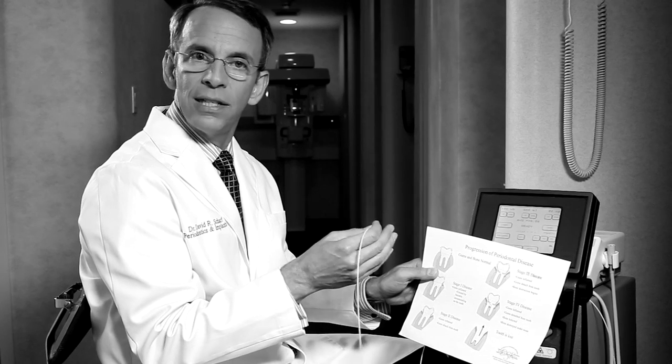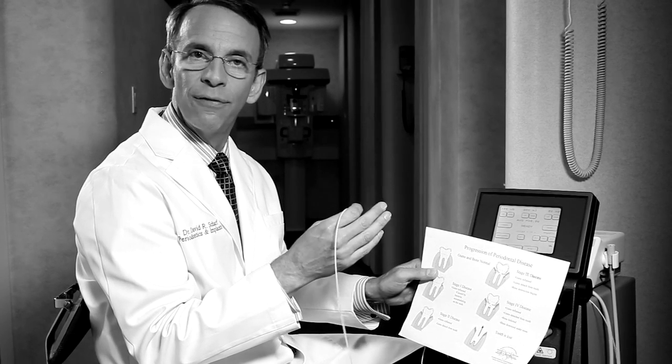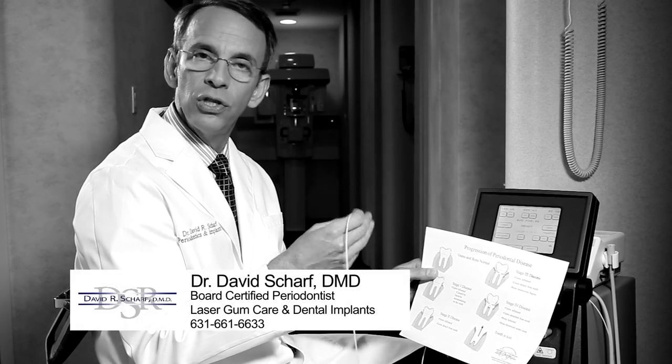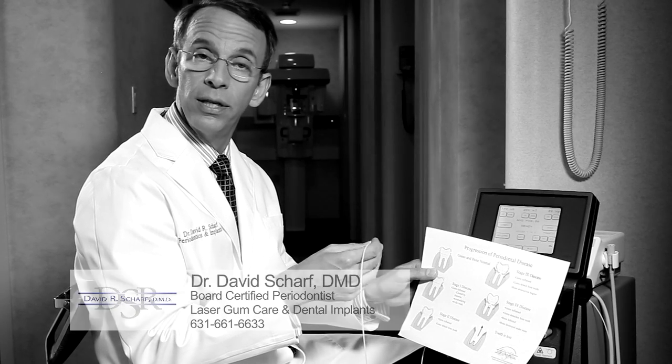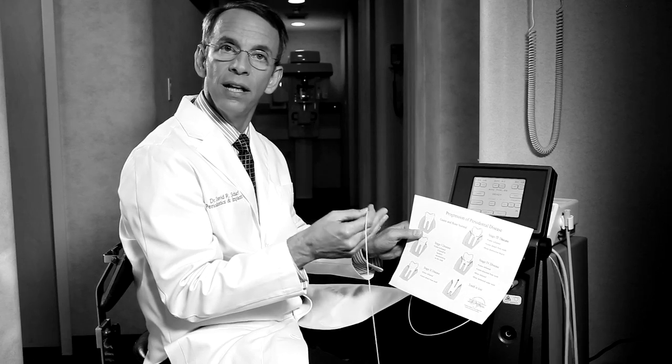If you think about conventional cut-and-stitch periodontal surgery using a scalpel, stitches, or scalers, the finest instruments we have still cannot differentiate between healthy tissue and diseased tissue. That's why those procedures many times result in more recession and more discomfort afterwards. But the pinpoint precision of the laser uses physics to do what we can't do with our hands — it removes only the diseased tissue but leaves the healthy tissue undisturbed.